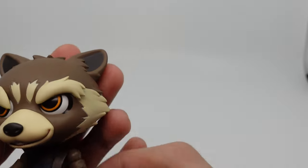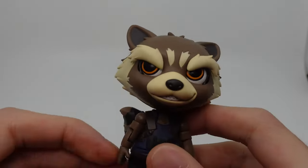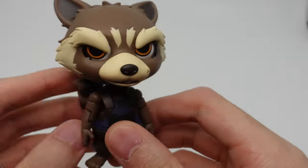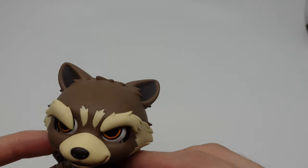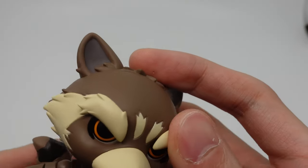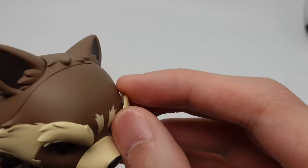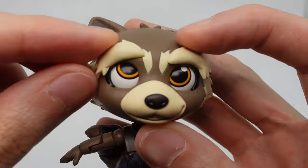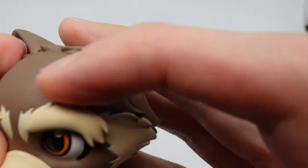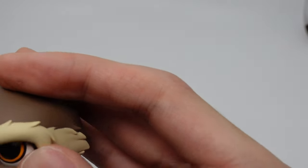Here is the Rocket Nendoroid. He is very unique — I have never seen a Nendoroid like him. He's more akin to the Thanos Nendoroid where the face is not really a standard Nendoroid face. But this actually looks pretty good in my opinion. You can adjust the eyebrows, which is really cute, and you can adjust the eyeballs as well. It's a really unique Nendoroid.